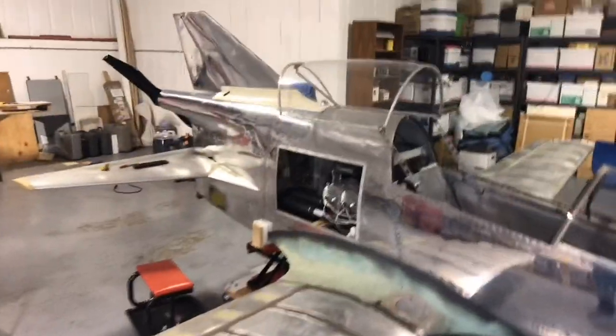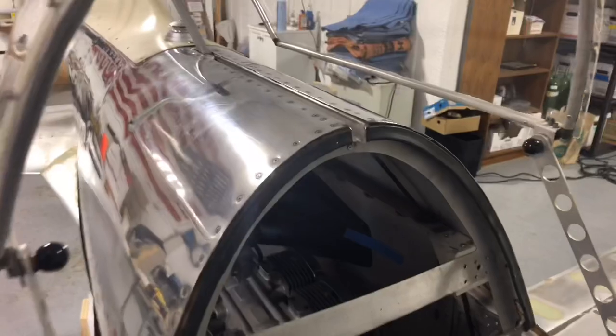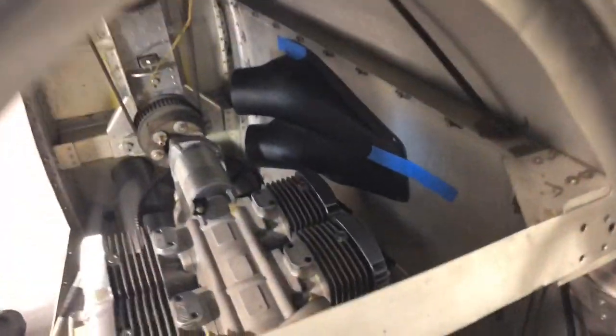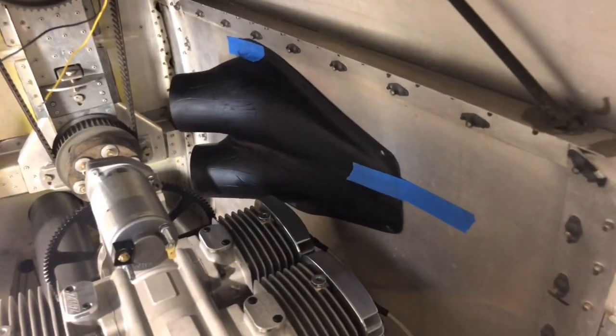I've put the left side engine cover on and actually placed that NACA duct in the location it's going to probably rest. The thing I was wanting to prove was that my clearance here for the ignition system was going to be fine and not have any chafing problems or clearance problems with the spark plug wires on this side — and that works out fine. I'm happy with that clearance.